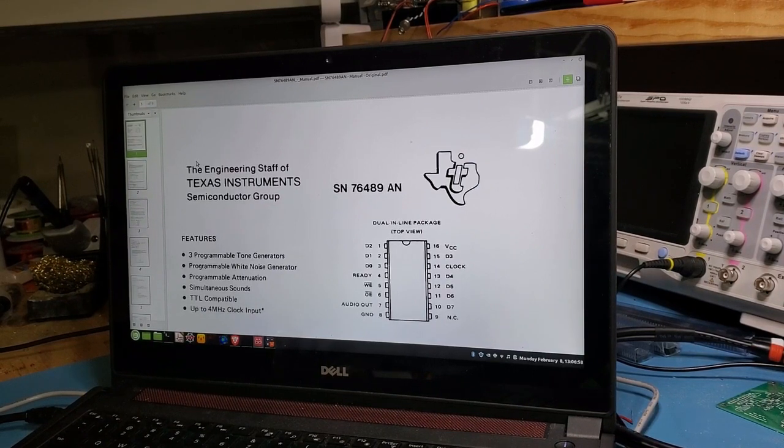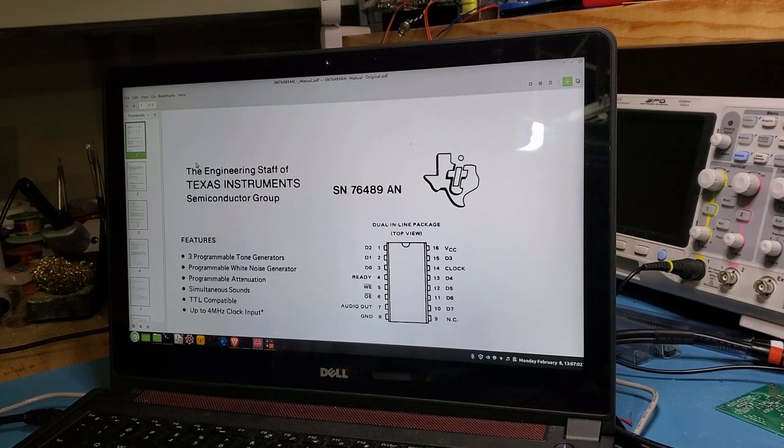Let's start with a bit of history on the SN76489 IC. I've included the canonical manual here and I'll include a link below. It's a sound generator IC produced by Texas Instruments starting around in the 1980s. It features three independent programmable tone generators as well as a single noise generation channel. It was used as a sound IC for, amongst many things, the TI-99/4A, the BBC Micro, the IBM PCjr, as well as a variety of Sega consoles and arcade games. The IC itself is a 16-pin DIP package.